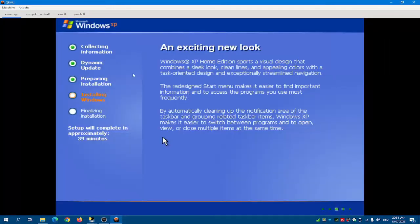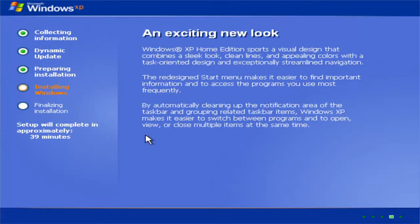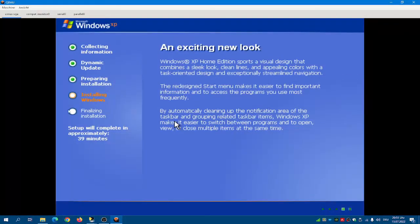Another tip: if you want to use the mouse, do Ctrl-Alt-F for full screen and then press the left mouse button. Press Ctrl-Alt-F and Ctrl-Alt-G to release the mouse again.